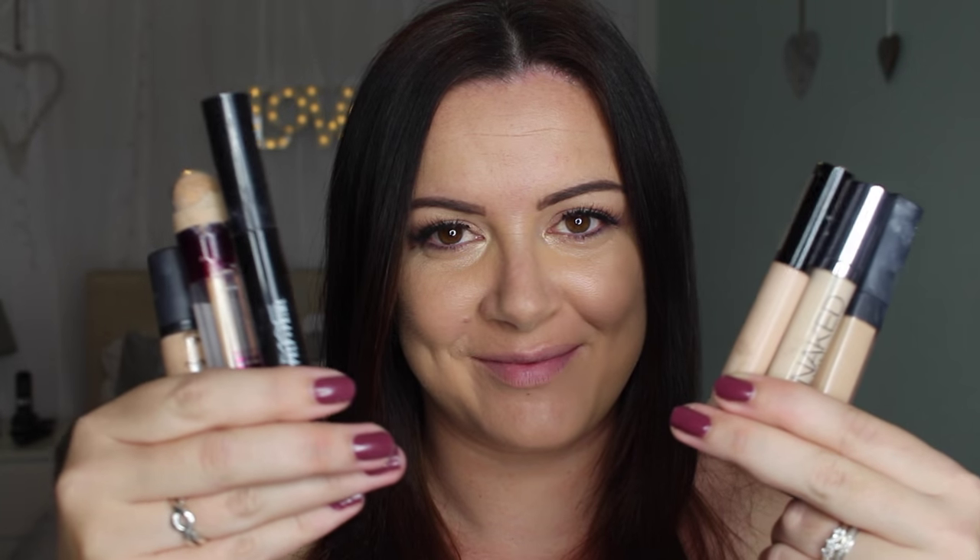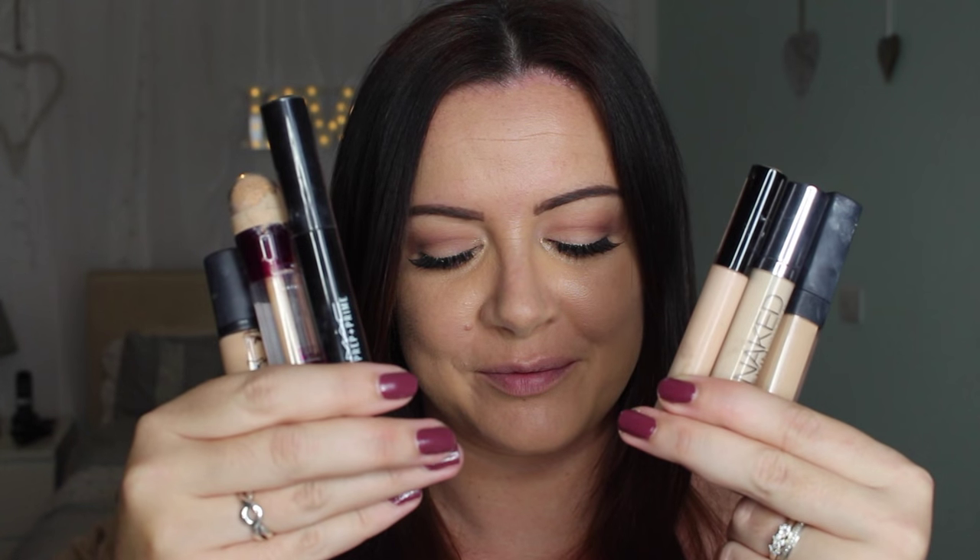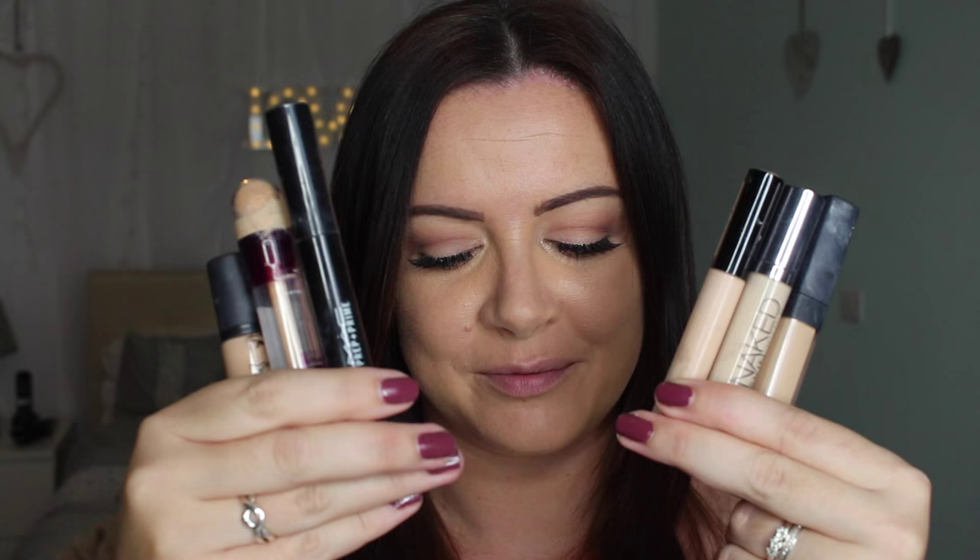Hey guys, welcome back to my channel. Thanks for coming and watching this video. Today I'm doing my cream contour routine. Here we have six of my favorite products that I like to use to cream contour. You can pretty much tell what they are - there's the NARS and the Naked Skin from Urban Decay, a couple of Collection ones, couple of MAC ones. They will all be fine, just pick your favorite.